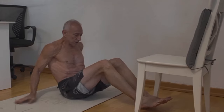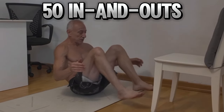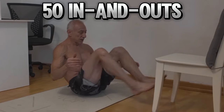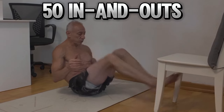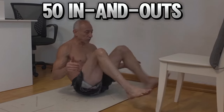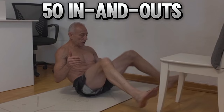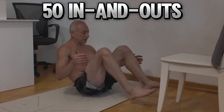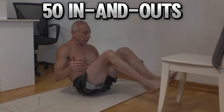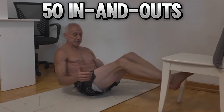In and outs first. 1, 2, 3, 4, 5, 6, 7, 8, 9, 10, 11, 12, 13, 14, 17, 18, 19, 22, 23, 24, 26, 27, 28, 29, 30, 31, 34, 35, 36, 37, 39, 40, 44, 45, 46, 47, 49, 50.